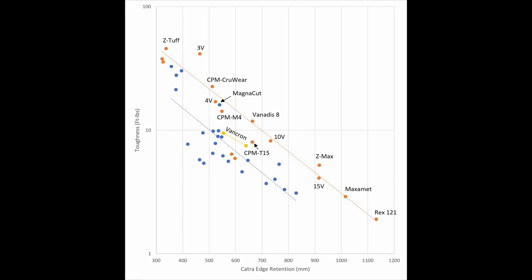When we look at the edge retention-toughness balance, I updated my chart with that improved toughness result, and 3V really looks excellent compared to other steels. You see my orange line, which goes through the best steels I've tested for toughness-edge retention balance — and CPM-3V is a little ways above the line. In other words, it has a really good balance of properties. It's really difficult to beat 3V when it comes to edge retention of a high toughness steel — 3V is really in a class of its own.